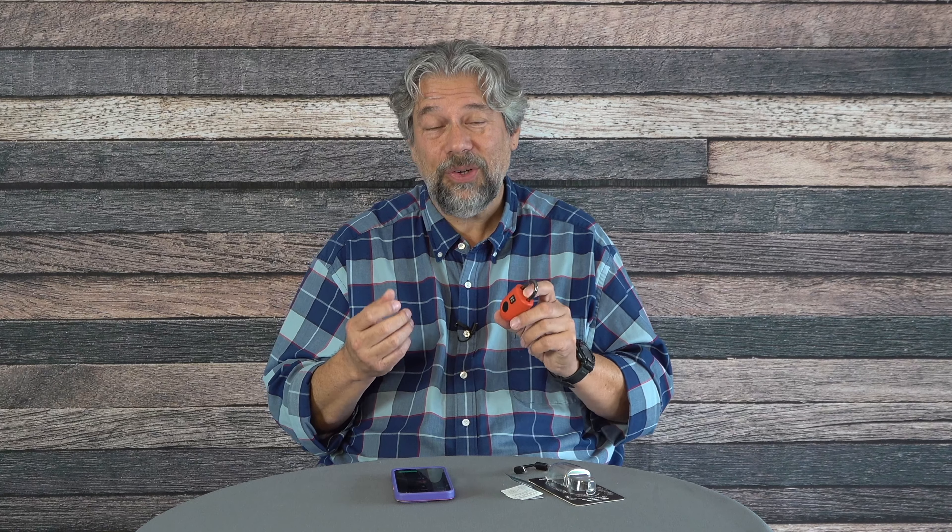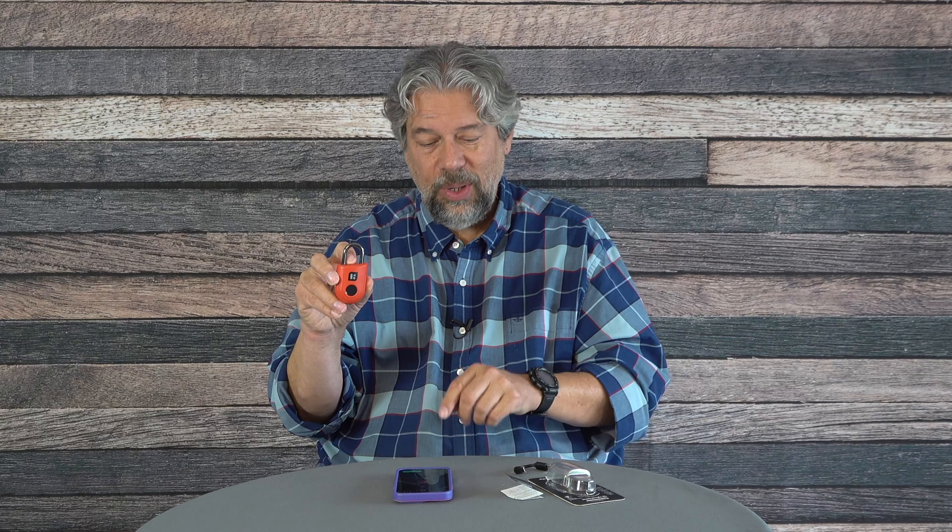To recap: it's IP66 rated but intended for indoor use, stores up to 10 fingerprints, and the Bluetooth keys can be shared — so if you have this on your tool shed, you can share a Bluetooth digital key with someone else, they get the app set up, and can tap to unlock it. There will also be Apple Watch support, though I haven't tested that yet. The battery lasts about six months via USB-C, and the app notifies you when it's low. Plug it in for a couple hours and you're set.